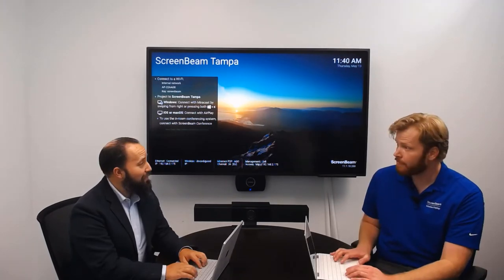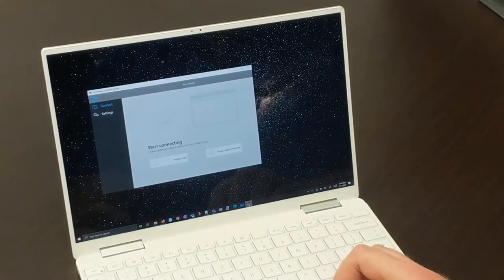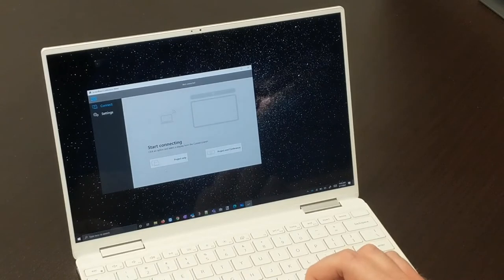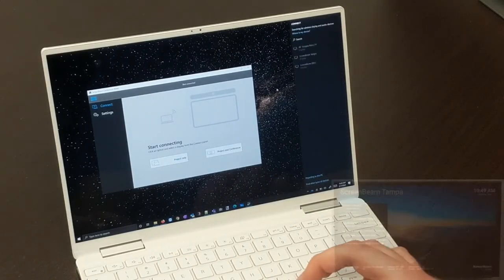Now, in-person and remote meeting participants are fully engaged in the meeting. ScreenBeam Conference is a software-delivered solution. When someone is ready to get started, they open ScreenBeam Conference and have the option to connect to the display only or to the in-room peripherals as well, because we know that not every meeting is going to be a hybrid meeting.